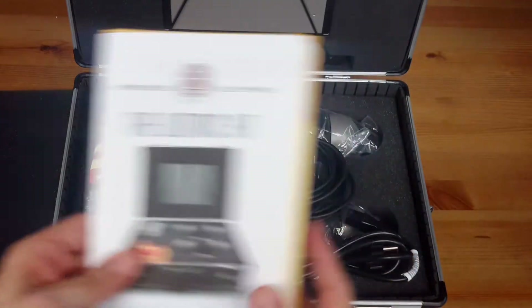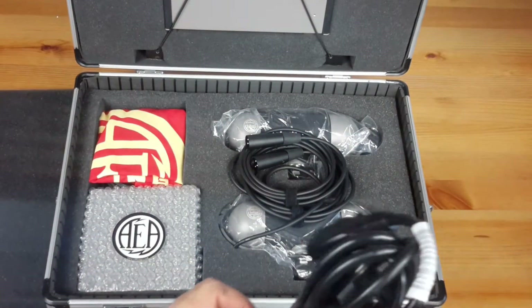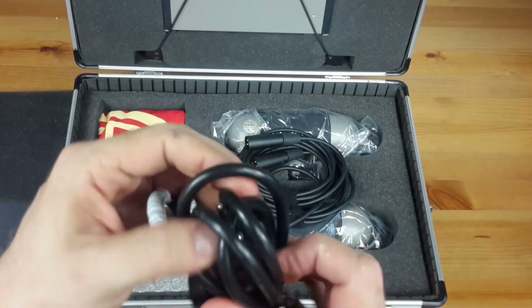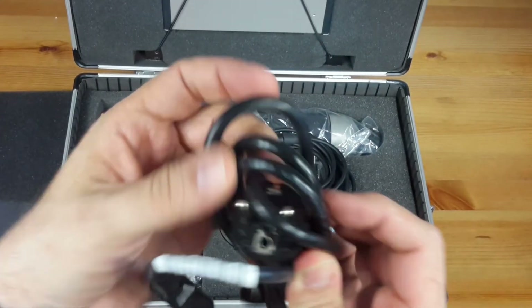But now let me show you the content. Here's the power cable. I'm located in Belgium so it is delivered with an IEC female plug at one side and a sugar plug to the other one.